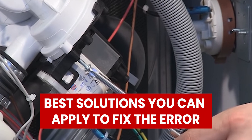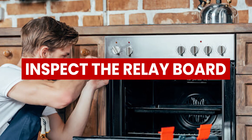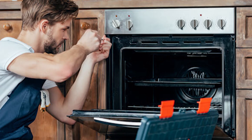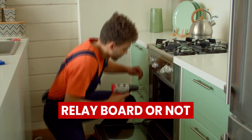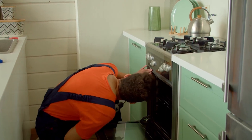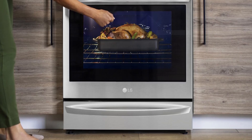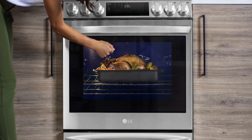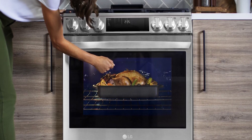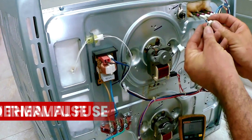Now let's look at the best solutions that you can apply to fix the error. Inspect the Relay Board — inspecting the Relay Board will be a sure way to determine whether the error arises from the Relay Board or not. Inspect it if the oven is turned on but not heating. Use a multimeter to ascertain any problems, then replace the faulty Relay Board.